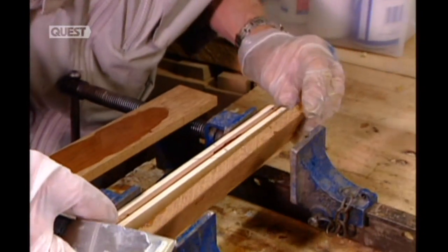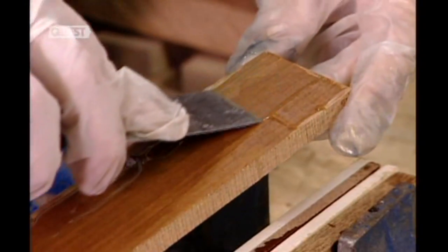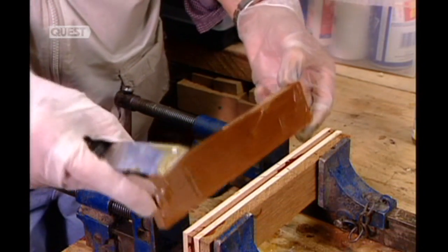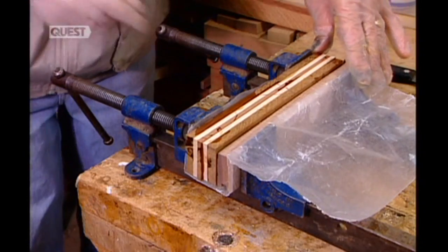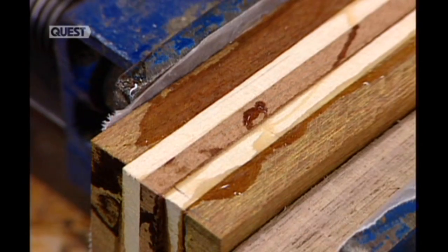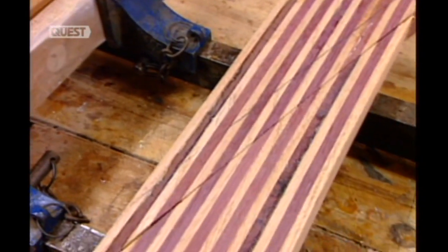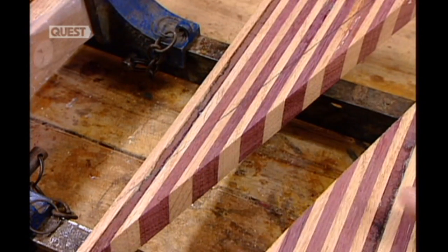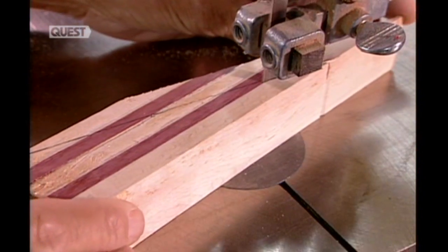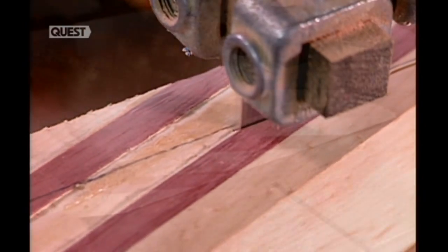Making a pen from a combination of woods takes a little more work. Instead of using a block of solid wood, a body is constructed by gluing together thin planks of contrasting woods. Once the glue dries, a wood planer removes the excess and smooths out the sides. Then, just as he did for the single wood pen, the craftsman cuts the block into 15 by 15 millimetre wide strips. Only this time, he slices diagonally, so that each strip will showcase the multiple woods.